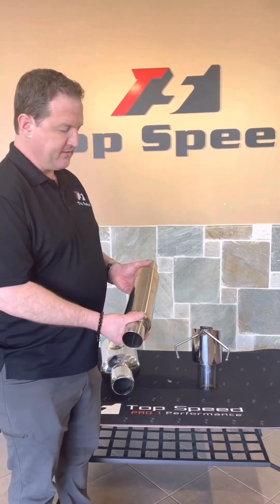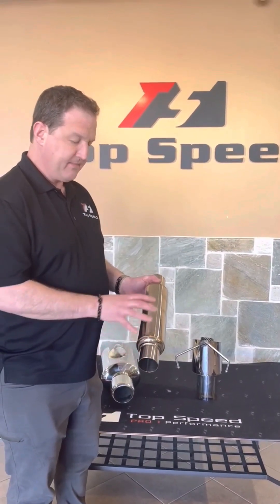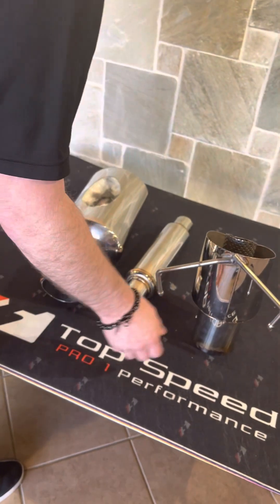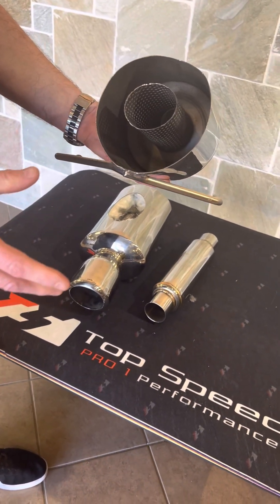We can share another video later on that shows the process you can use to do that. We hope that helps in letting you know how to maintain the look of your stainless steel exhaust systems. There are some other aftermarket companies out there that might be a lot cheaper, but you really get what you pay for in this market.